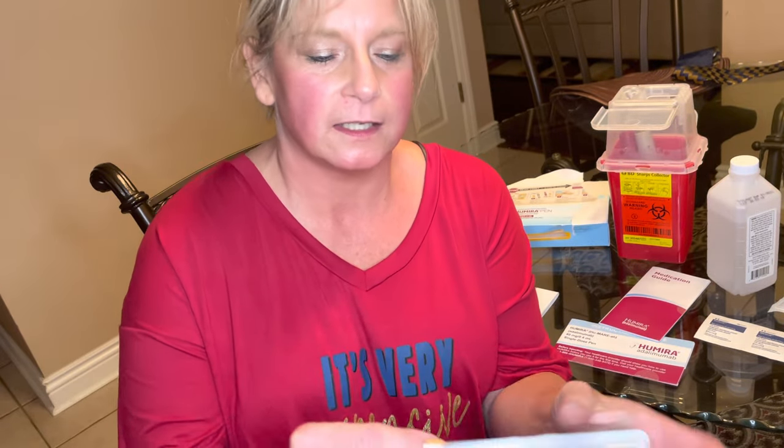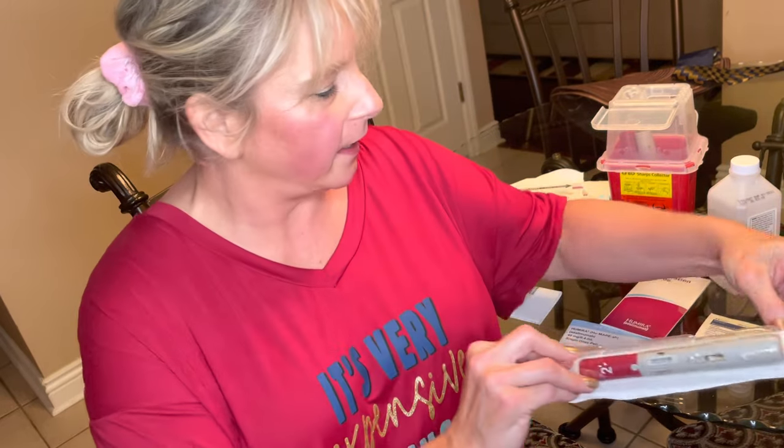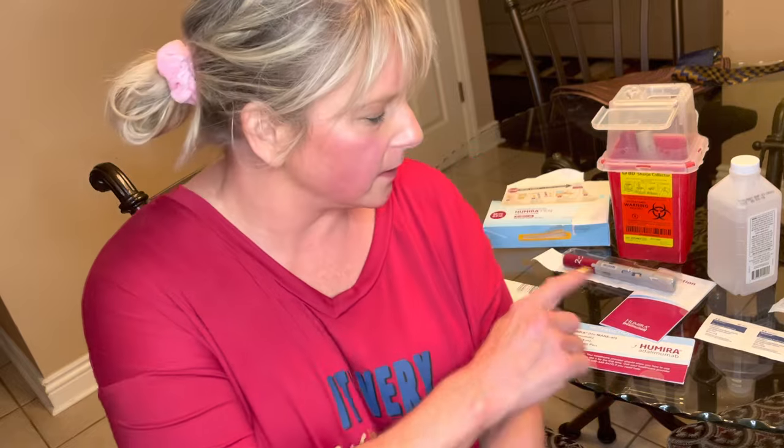I personally take Humira on a bi-weekly basis and I'm going to show you how to inject this pen — the Humira pen. I'm literally ready for bed and I thought I better share this because it's important. There are a lot of people in my psoriatic arthritis group who have asked: how do we inject, is it hard, is it painful? This is a self auto-inject pen. I am not a doctor — I'm just showing you what I personally do for my Humira injection bi-weekly, which I've done for over 10 years.